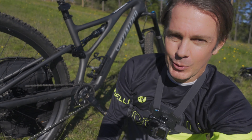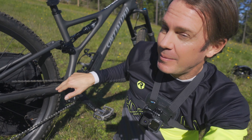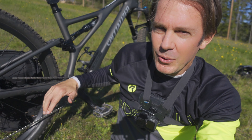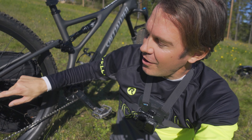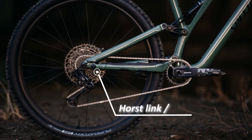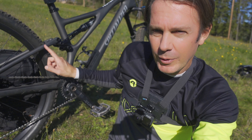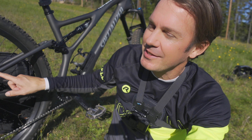Specialized is making a big deal about this new seat stay, and it is actually one piece of carbon altogether. Gone is the horse-link design with the FSR pivot. It still exists on the alloy version, but on all carbon versions it has been replaced with this seat stay, which has some flex built into it.